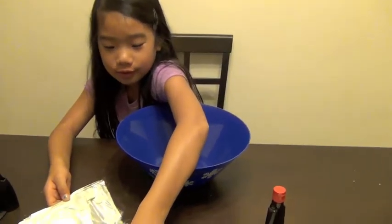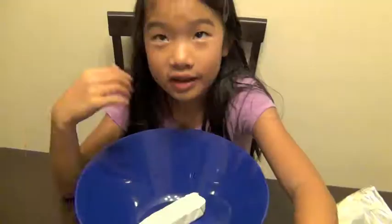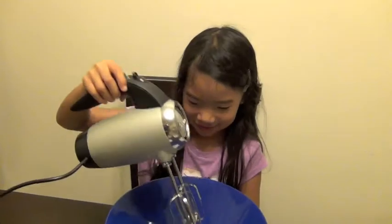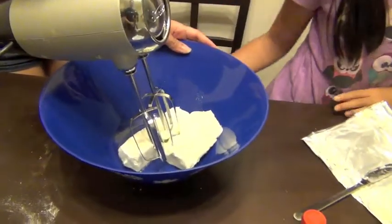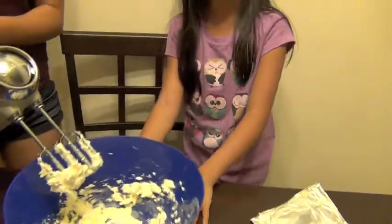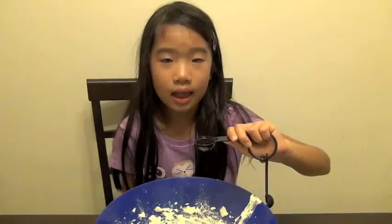Now we're going to make our cream cheese frosting. First we're going to add four ounces of cream cheese. Next we're going to add four ounces of butter and blend it together. Then we're going to slowly add powdered sugar. Last we're going to add one teaspoon of vanilla.